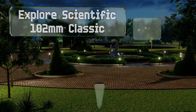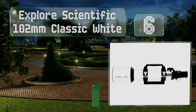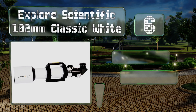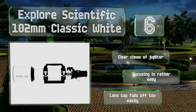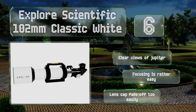Coming in at number six on our list, the Explore Scientific 102 millimeter Classic White seeks to limit any distortion or other artifacts that might degrade your photos by placing a proprietary multi-layered coating on each of the fine glass elements in its airspace triplet tube. It provides clear views of Jupiter and focusing is rather easy, however the lens cap falls off too often.